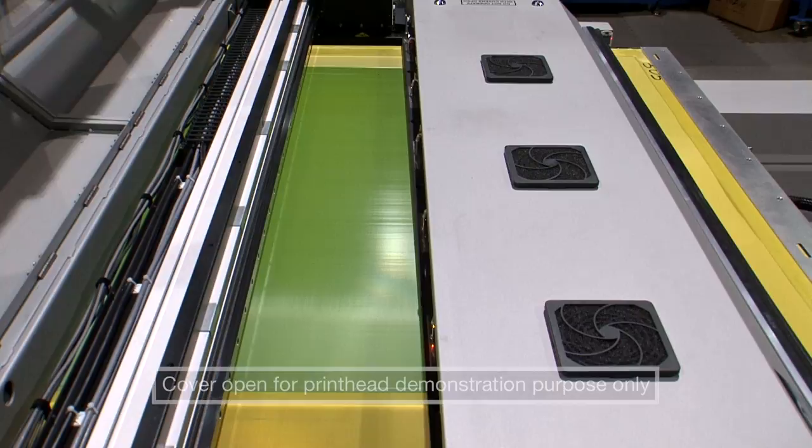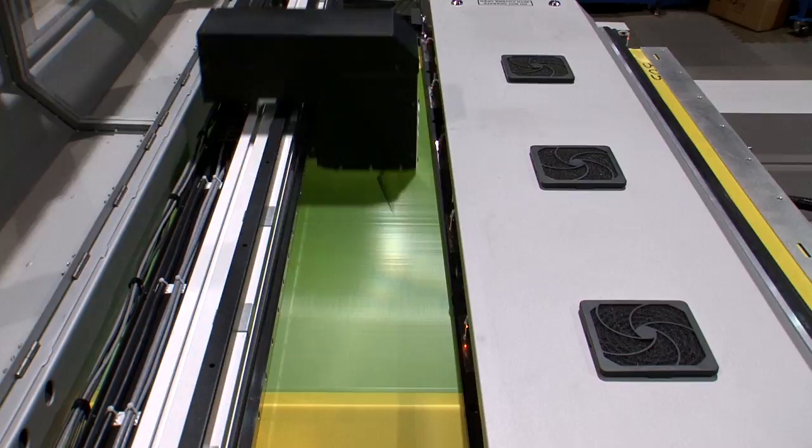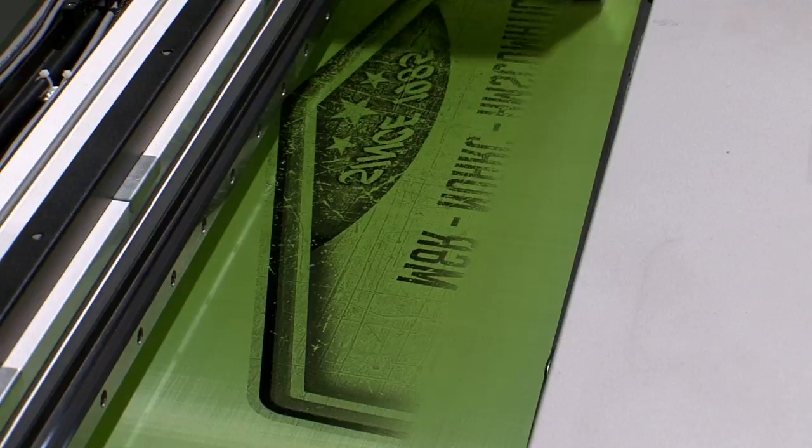By combining CTS imaging and UV LED screen exposure in one machine, MNR has dramatically reduced the time and effort required to prepare images for screen printing.